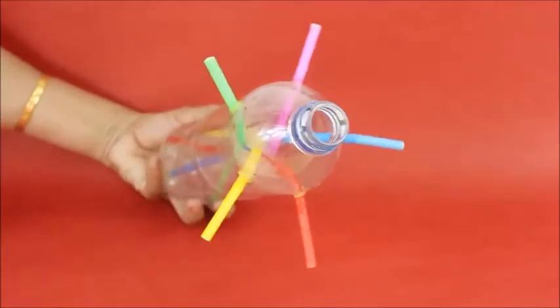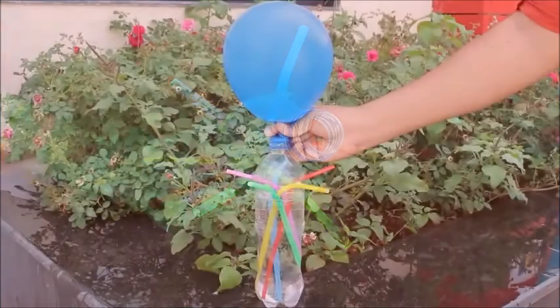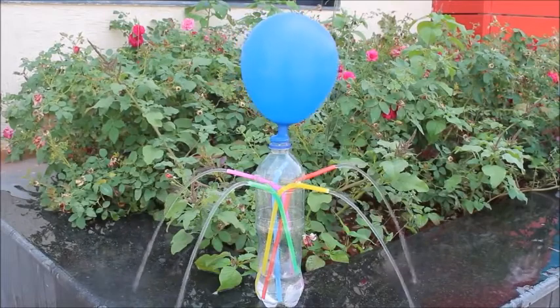Instead of a single straw, you can also fix five straws in the bottle. You can fill the water in the bottle and fix an inflated balloon. You will see an elegant fountain with five streams.